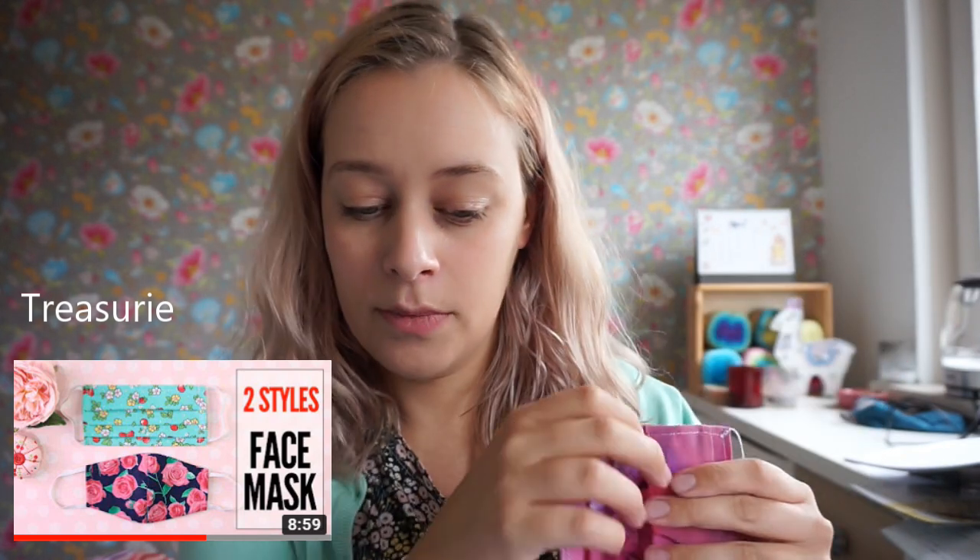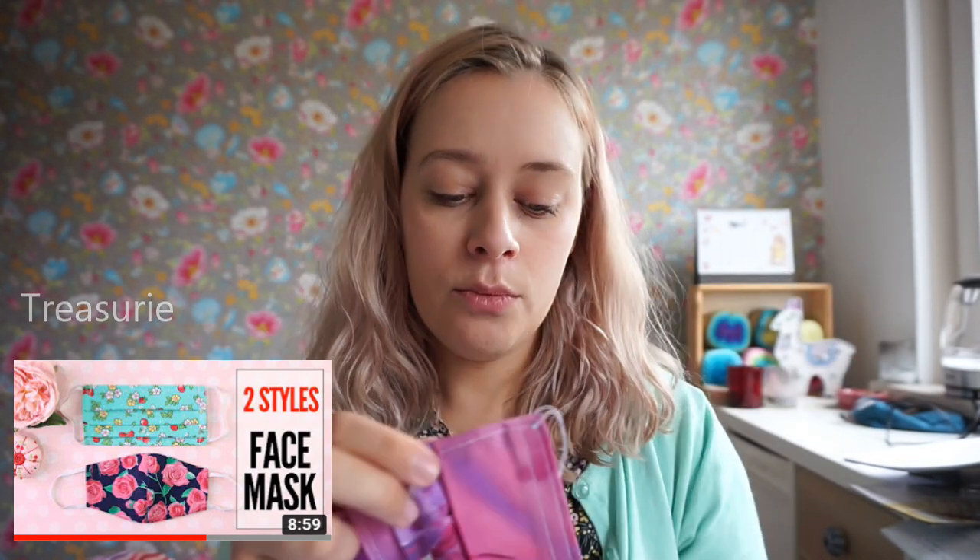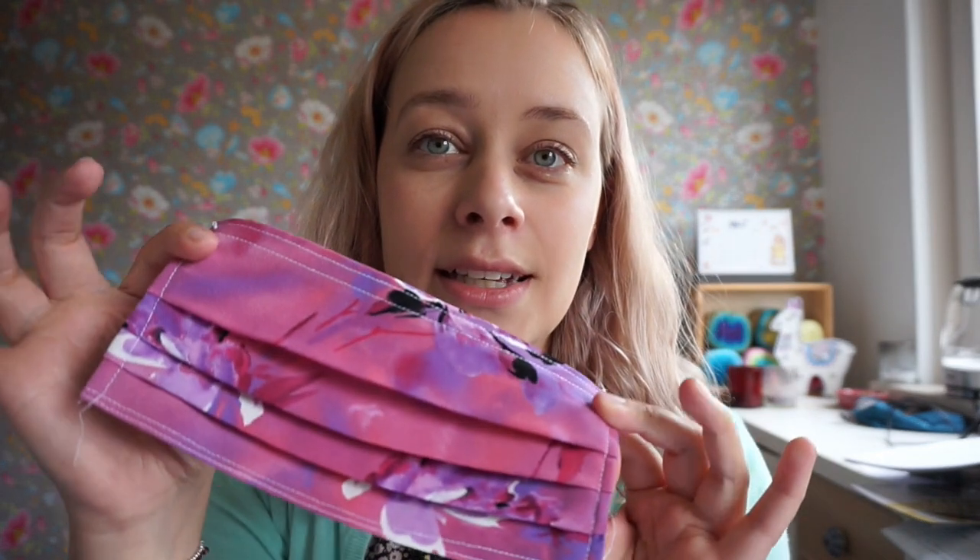The first tutorial that I watched was by Treasury, and she has a video that covers two types of masks. One is a pleated mask and one is a kind of cup mask. She covers the two masks in one video — I'm going to link it down below. I was really intimidated by pleats because they seem really difficult, and I don't really like ironing. But I gave it a try.